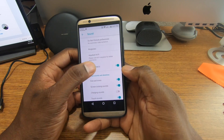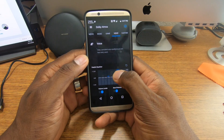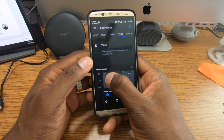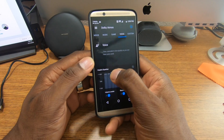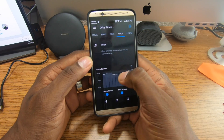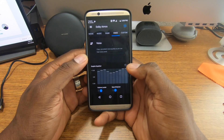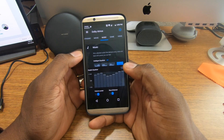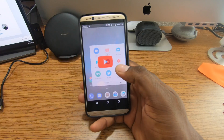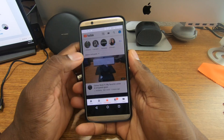Now the equalizer — you've got to set this up. I always have my EQ configured for Dolby. I get it set just like this and boy, this is crazy. I'm super excited to still have this phone — it's incredible.